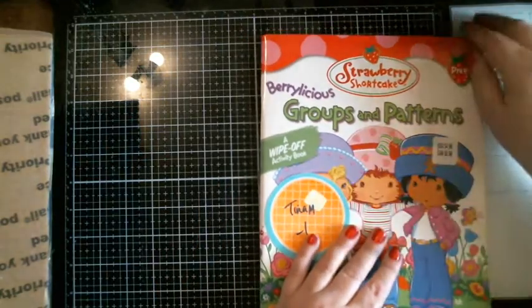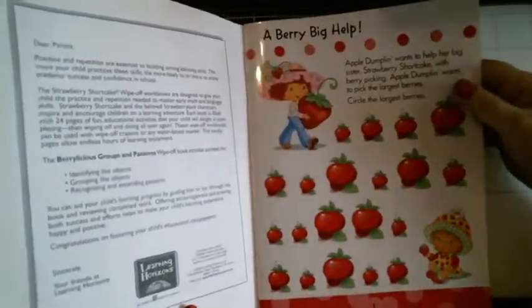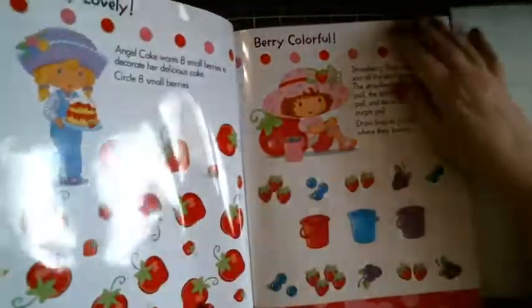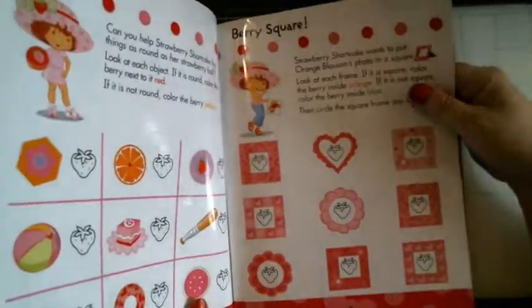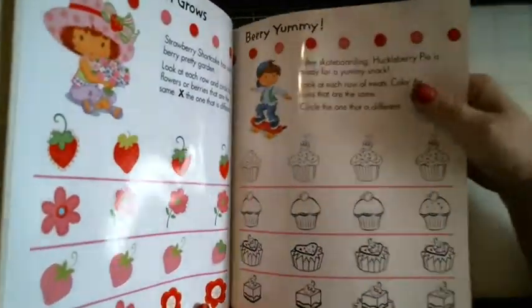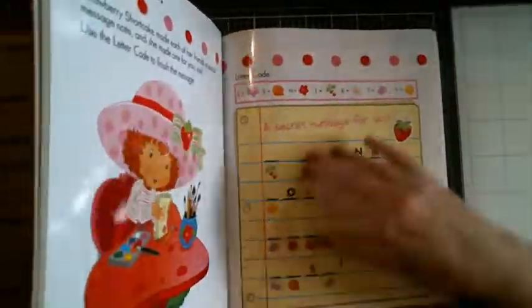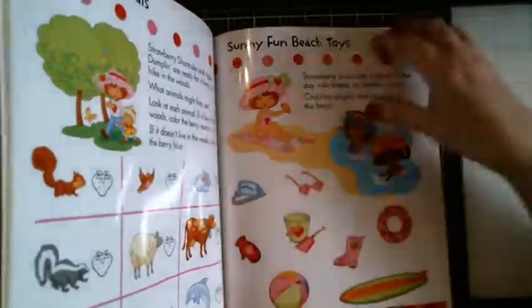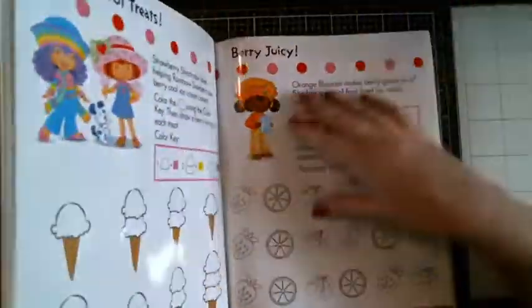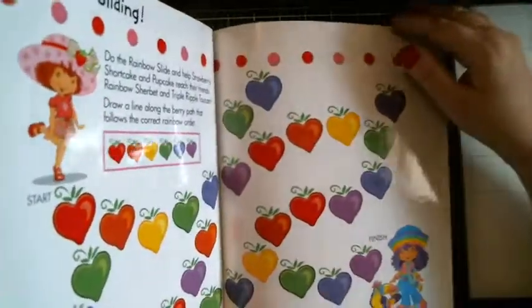I thought Riley would like this — paid a dollar. I figured she can have some fun with that. Riley's my little crafter, always drawing, always coloring, always painting. I just have to make sure she uses the right markers and I have some, so I'll get them out for her. I'll let her have fun on Friday because they're going to be with me Friday. It's a pretty cool book and it's a learning book, so she can have fun and learn at the same time.